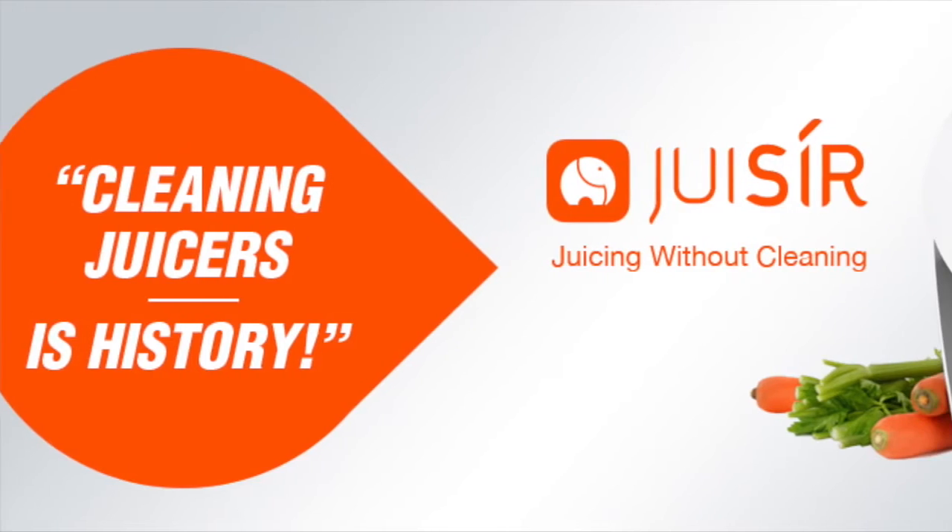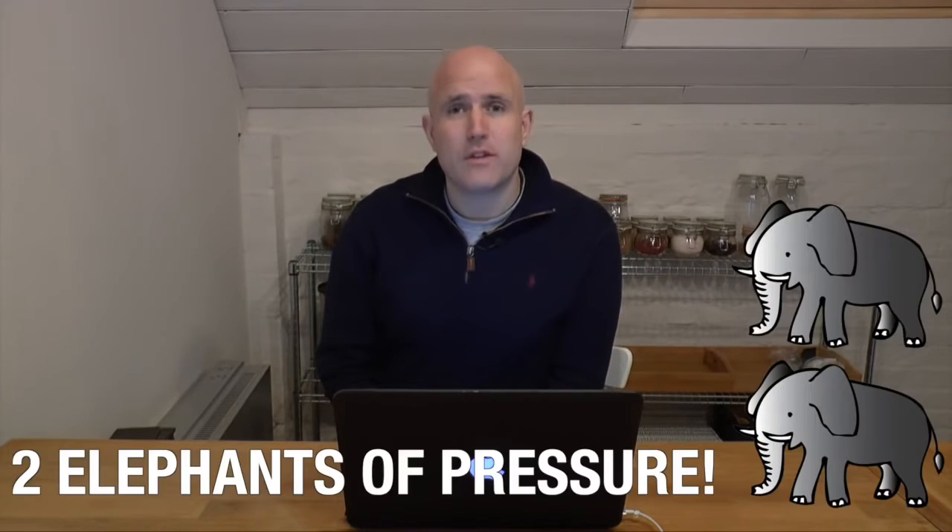Hi, how you doing? It's Neil, Natural Juice Junkie. Maybe you saw my video about the exciting new kid on the block when it comes to juicers. This juicer uses eight tons to cold press the juice — eight tons, that's the equivalent of two elephants. It looks like an incredible machine.